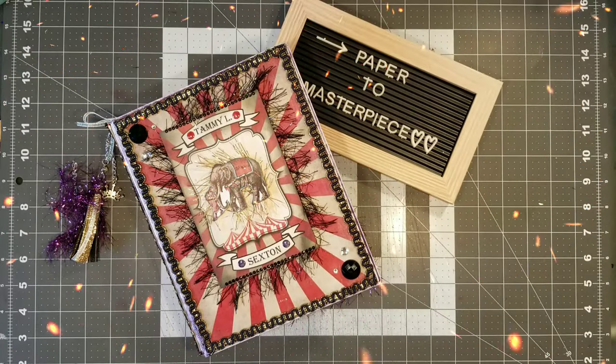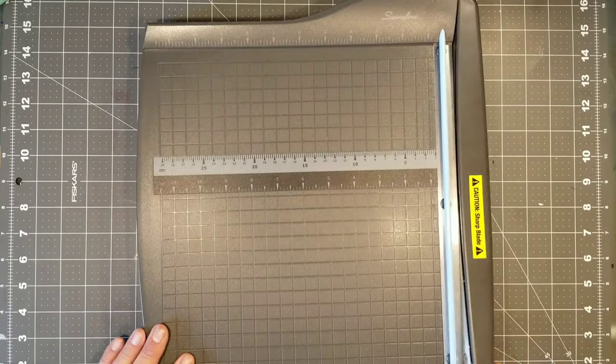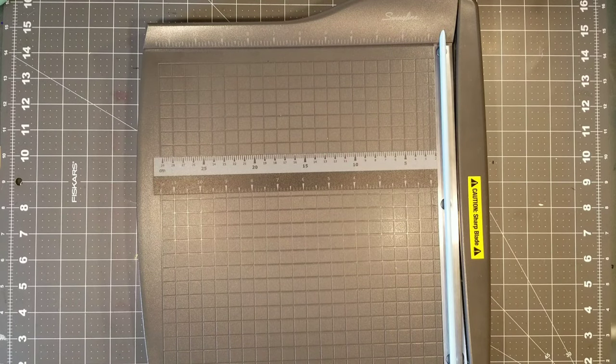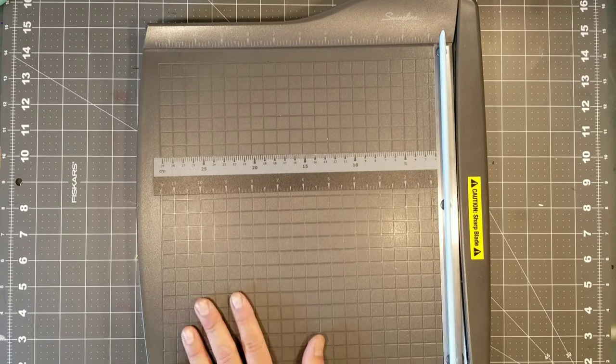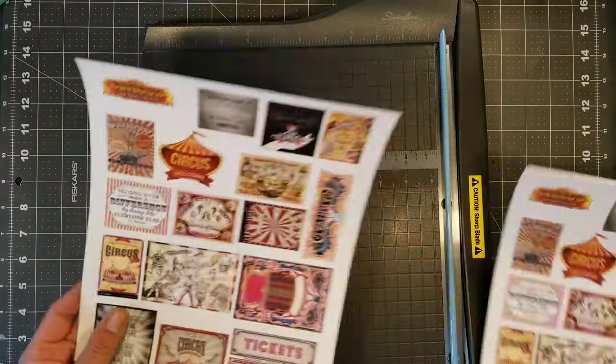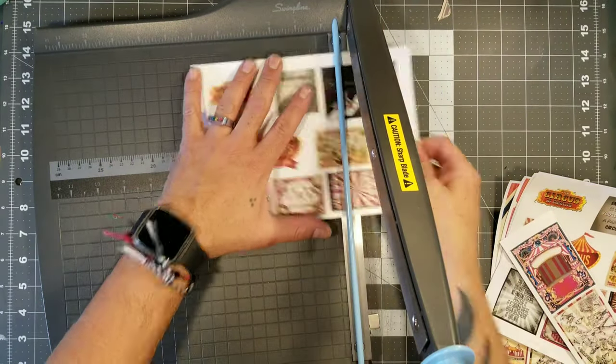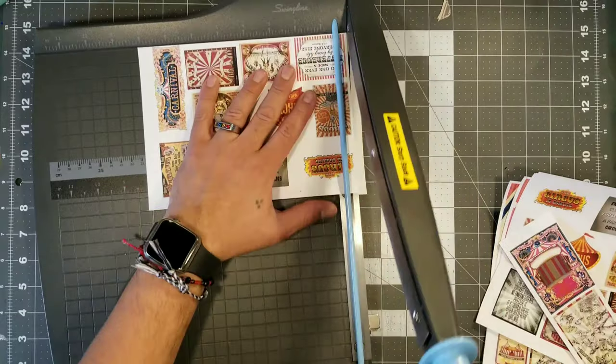Without wasting any more time, let's get down to business! Hola, hola, my little crafty monsters. So in this tutorial we are finishing up this Vintage Circus Binder Mail, and this is part two. We're going to go ahead and do the flip tag that we're going to put in the last pocket on the third divider on this binder. And then we are also going to go ahead and make these two large envelopes that are going to go inside, and those are going to contain a few little goodies for the recipient.